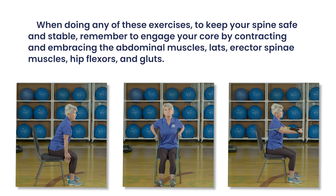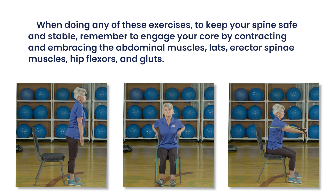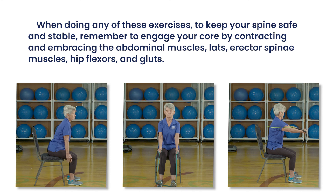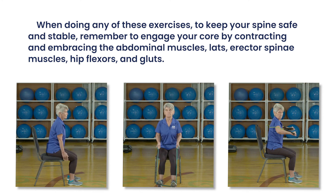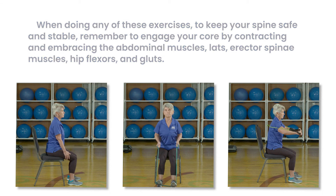When doing any of these exercises, to keep your spine safe and stable, remember to engage your core by contracting and embracing the abdominal muscles, lats, erector spinae muscles, hip flexors and glutes. Thank you for joining us, and have a great workout.